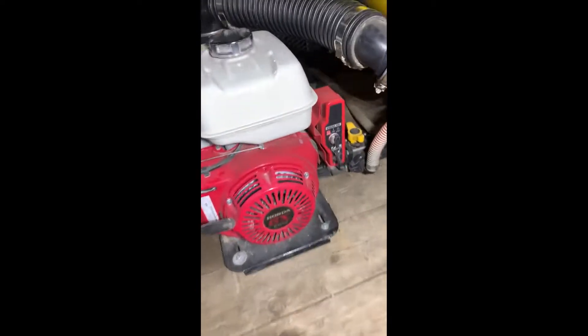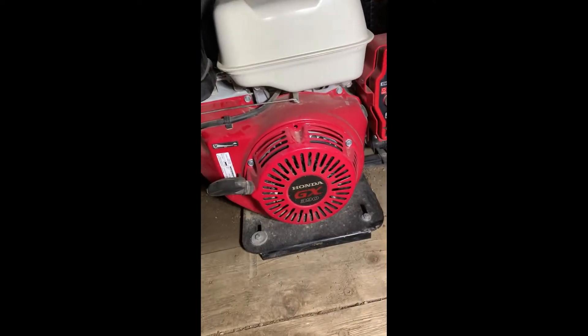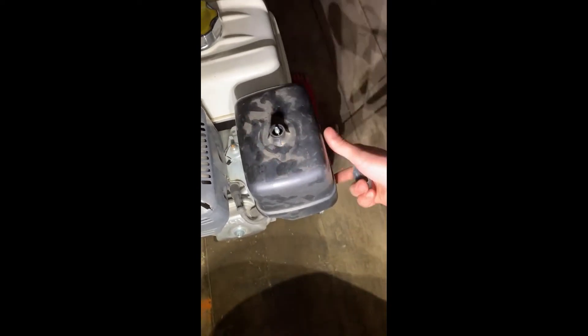Here's a quick install video to install the remote starter on a Honda GX390 engine. First thing you're going to want to do is remove your airbox.